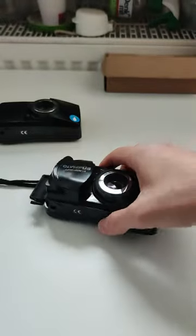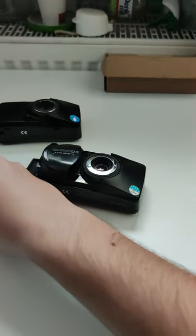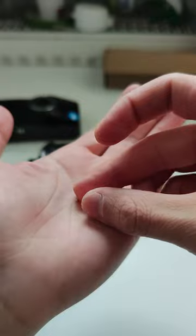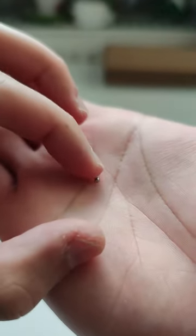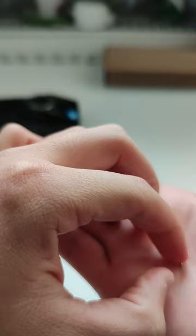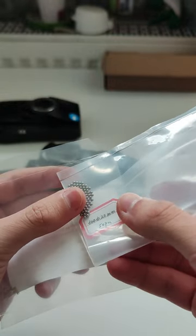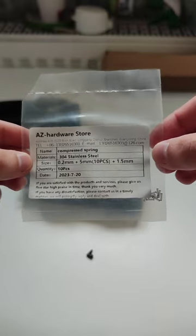Let's do the same — just be careful not to lose the ball bearings and springs. The parts pop up, including this bearing here which is a bit dirty. It's a 2mm ball bearing, so in case you lose it you can find it on AliExpress.